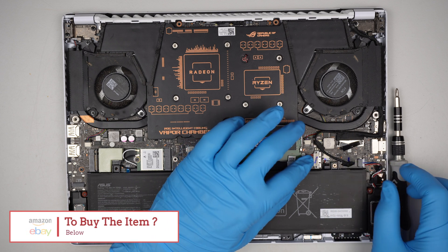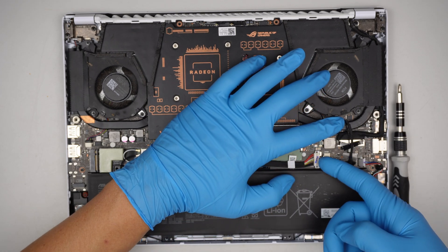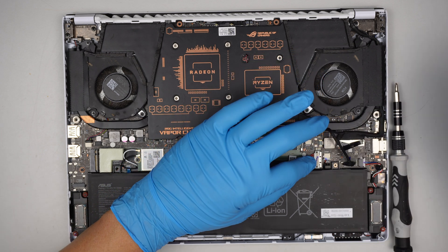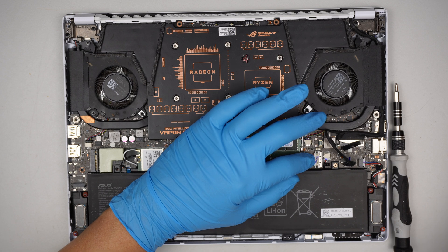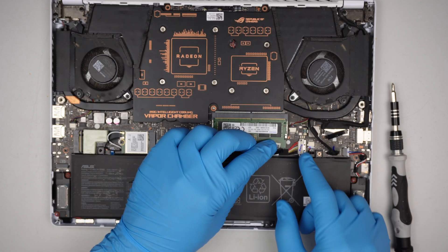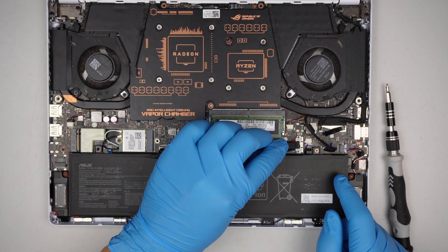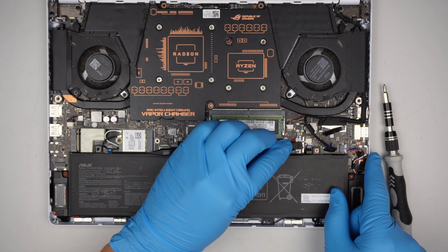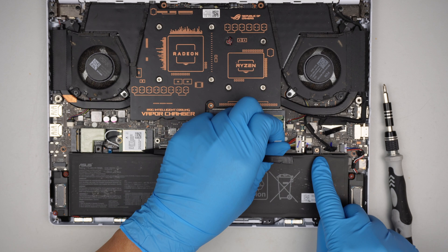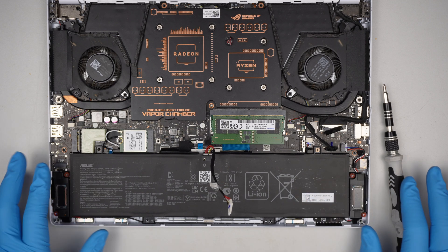To disconnect the battery, you want to slide this metal clipper. This metal clipper is locked — if it's to the left, that means it's locked. Push it to the right and you can see that the clipper is open. Once it's open, you can remove the connector by simply lifting it straight up. That is how you disconnect the battery.